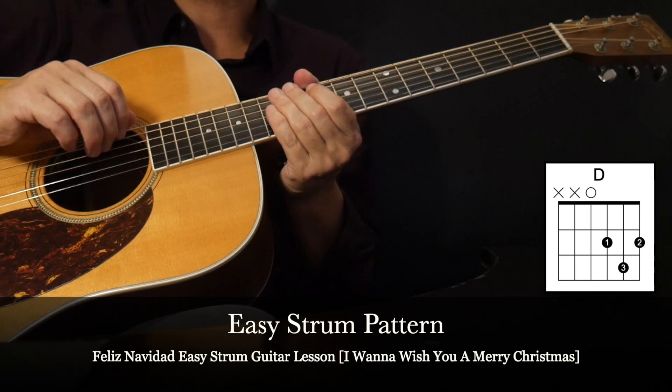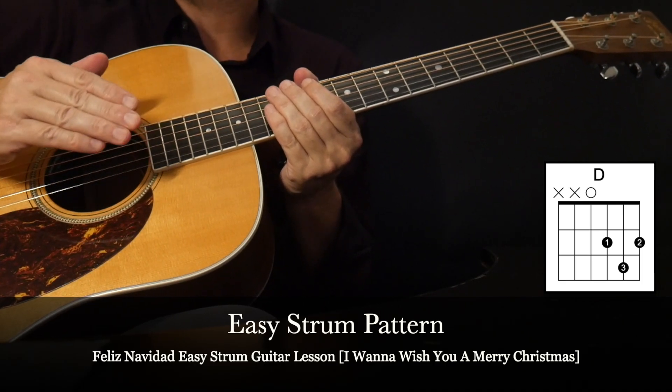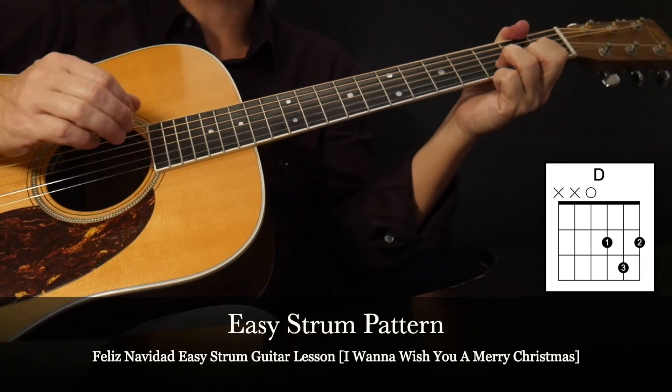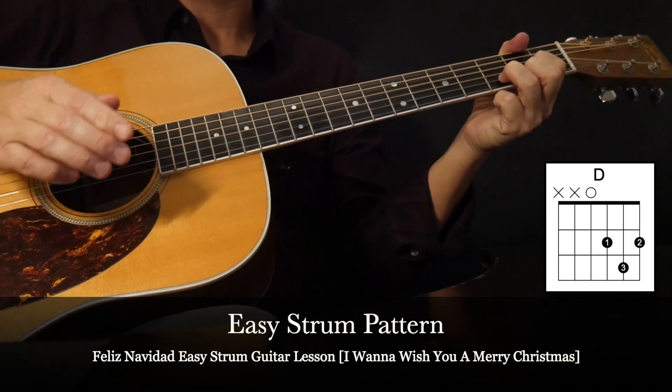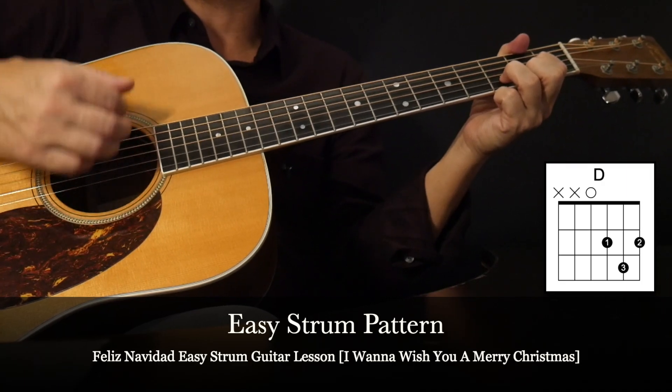Let's start with the strum pattern. For a one-person performance, if you're going to sing along, we'll keep it simple. This is going to be the strum pattern throughout the entire song. Starting with D, here's a preview of what the strum pattern is: Down, up, up, up.